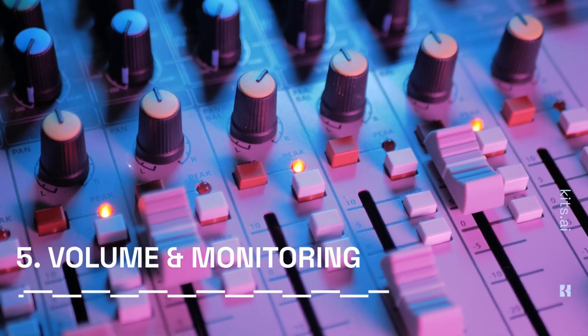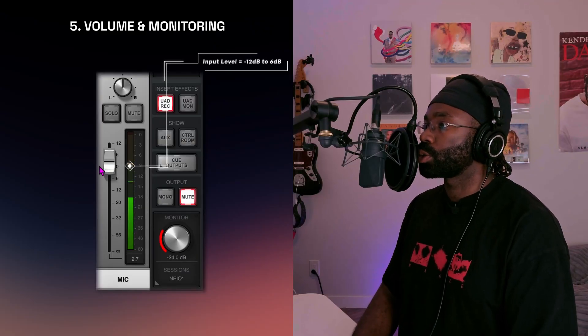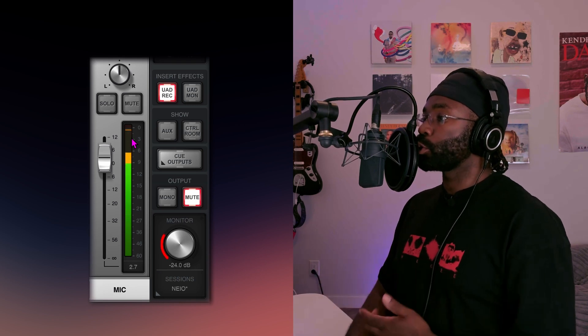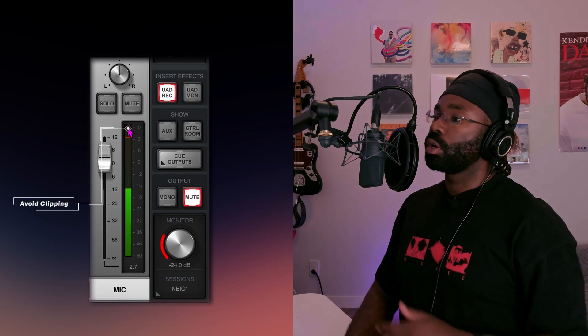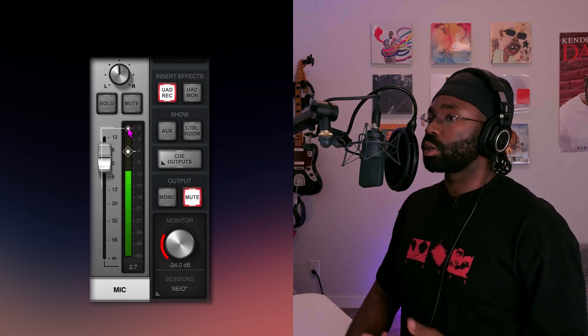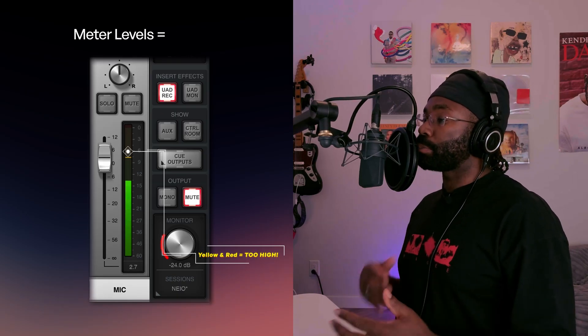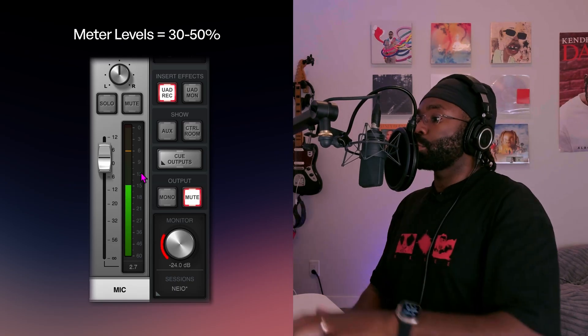When you're recording, aim for your input level to stay between -12dB and -6dB. This gives you a safe range to avoid distortion while maintaining a good signal strength. Start by singing or speaking at the loudest level you expect to reach during the performance. You want your level to stay around 30 to 50% of the meter, so your peak hits around that -6dB level — which is perfect. It's always better to record a bit too low than too loud, because you can always turn it up, but if you start clipping, you can't fix that.